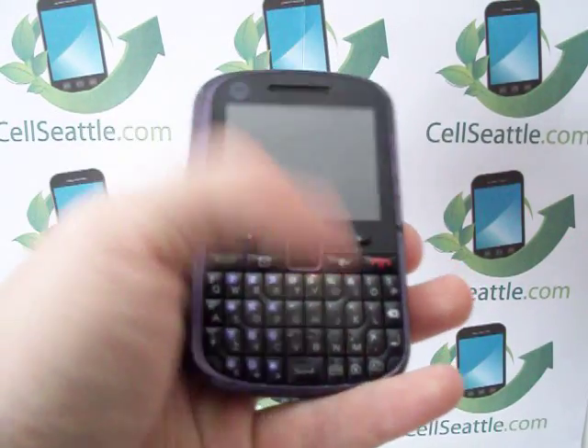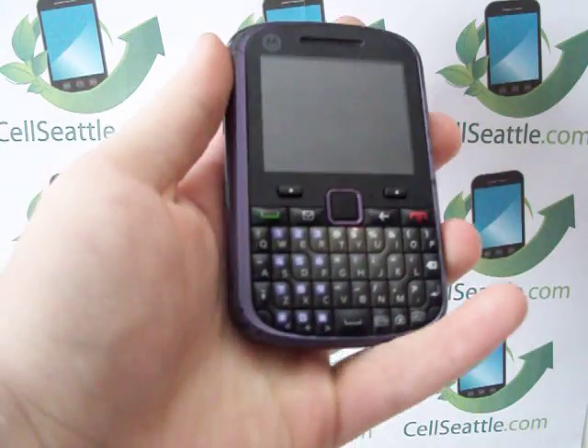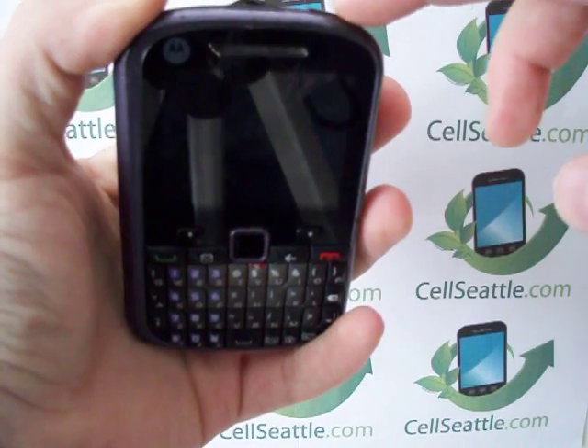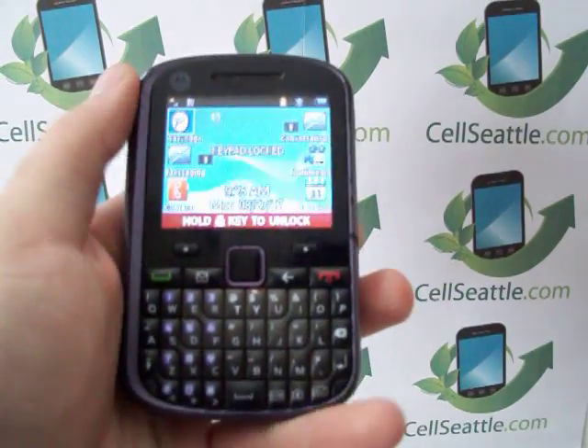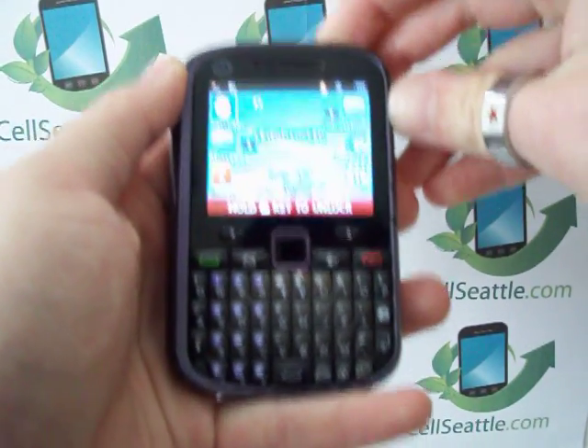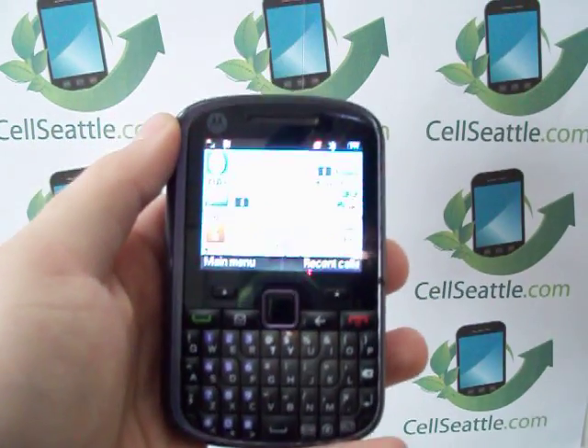This is a little QWERTY phone with the keyboard here. First we need to unlock the screen. There's a button right here on top — press that, then hold it for a moment. That's unlocked the screen.